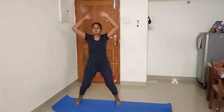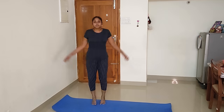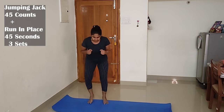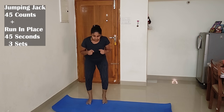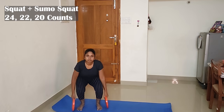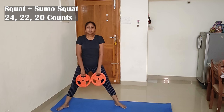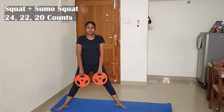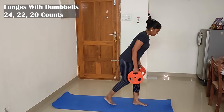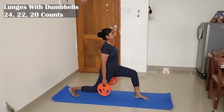Let's do a warmup for 5 to 10 minutes. 1st exercise: Jumping Jack plus Running in Place. 2nd exercise: Squat plus Small Squat. 3rd exercise: 30 acute maintenance. Count with dumbbells.